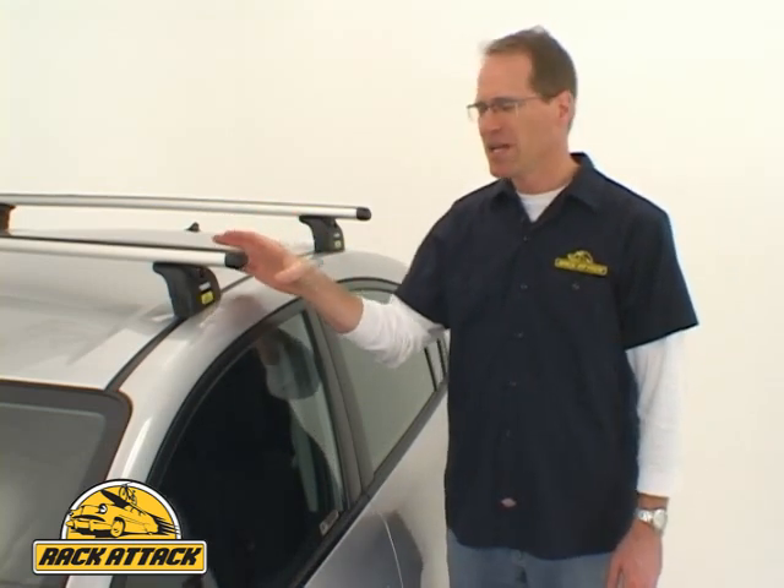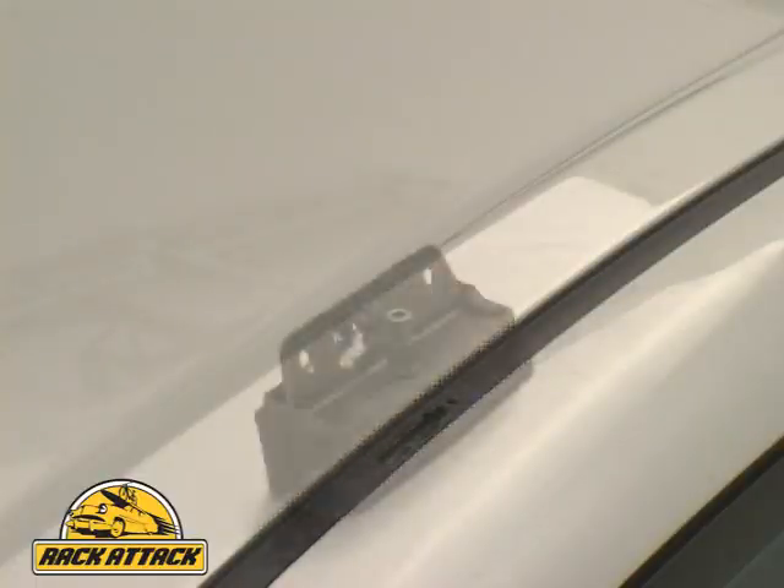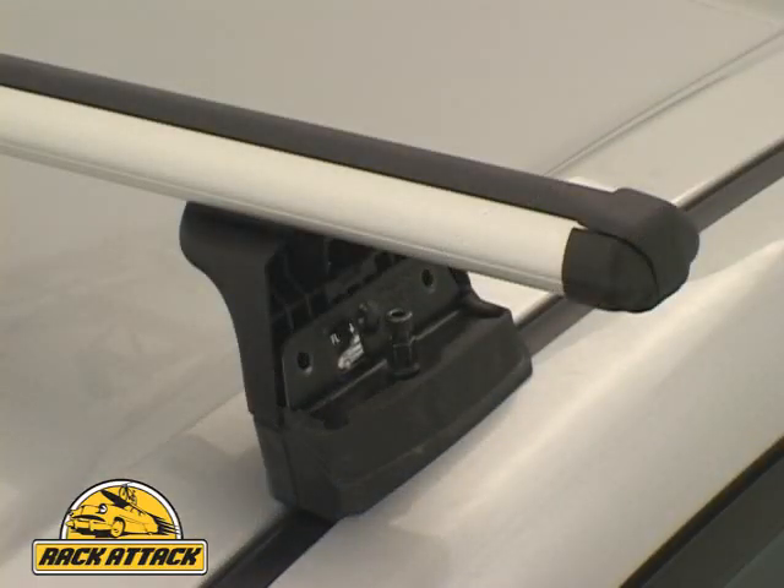This is the Thule Podium Arrow Fixed Point Rack. This rack system is designed to help meet the trend of vehicles coming from manufacturers with preset mounting points already installed on the vehicle.